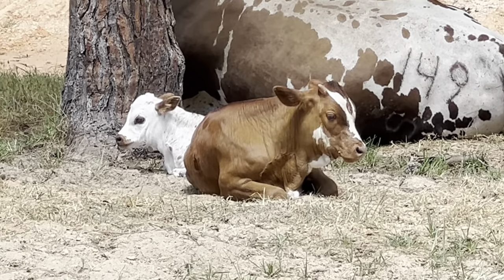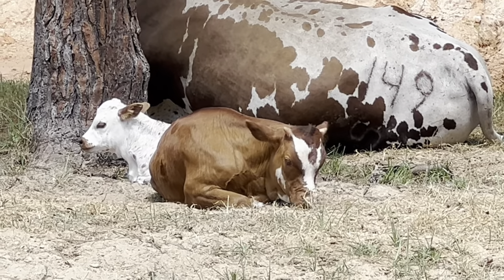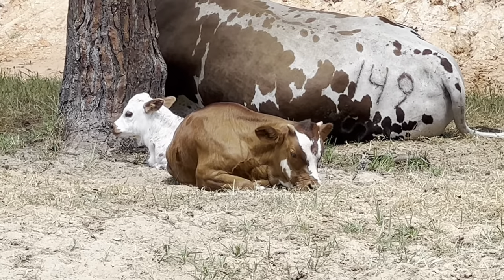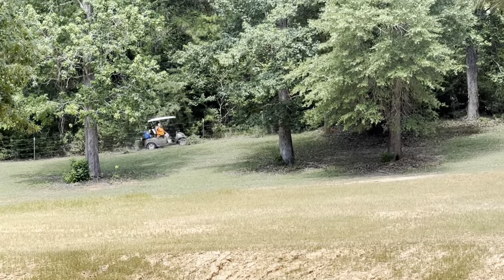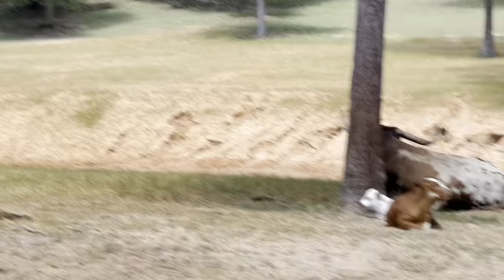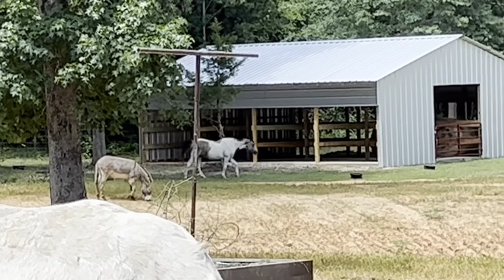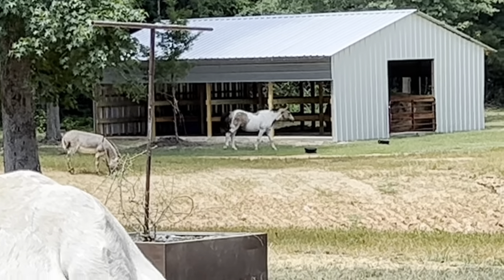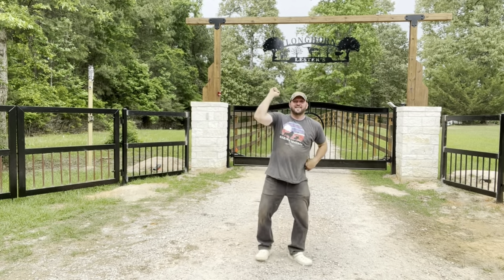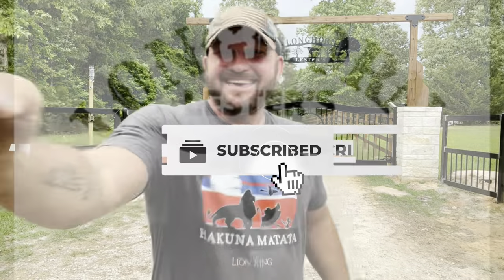Well, I've got the whole Texas babysitting everybody right now. Santana does not want to be told he's a baby — not at all. There's my neighbors, Miss Pat and Mr. David, driving around — they're ready to feed up their animals. Look, they don't even have to call them because the animals just know. Don't let your troubles fester, come watch Longhorn Lester!